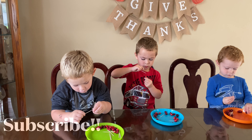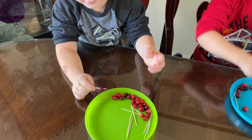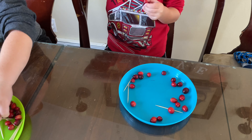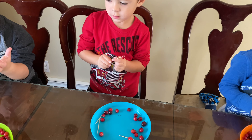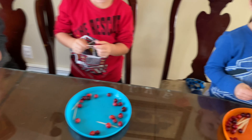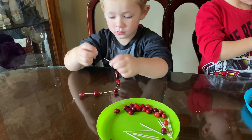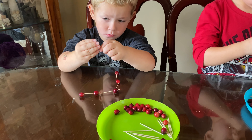Alex, you did so good. Tyler, look at you — so good. Cammie, excellent. Good job, boys — round of applause! So do these go in our rooms or in our playroom? Where should we hang our turkeys? All the turkeys are going in the playroom — my three little turkeys.